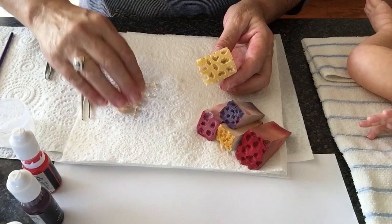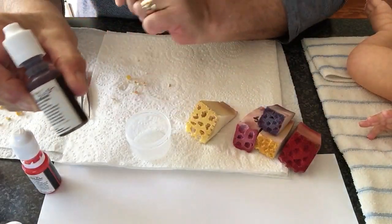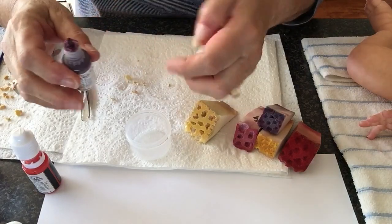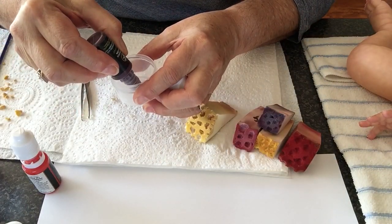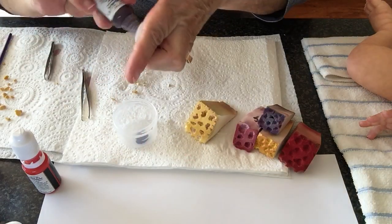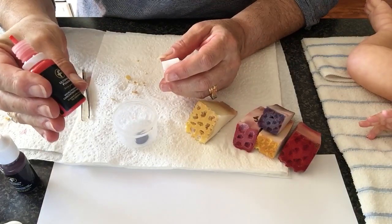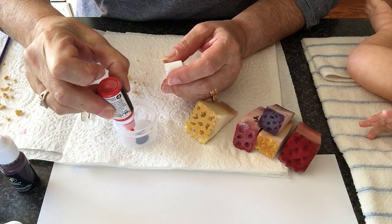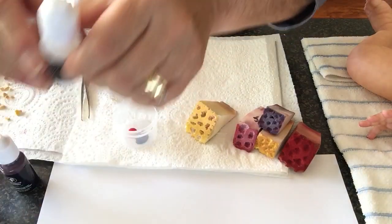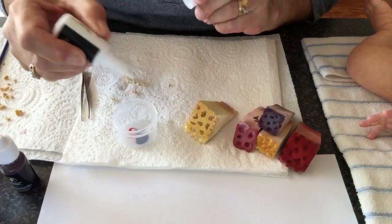I'll now mix up a mottled and show you how I apply it. So this is Ultimate Fusion Strawberries and Cream Blush — a good sized blob of that. This gives a nice subtle mottled. This is called Ultimate Fusion Red Warm, and a blob of that.